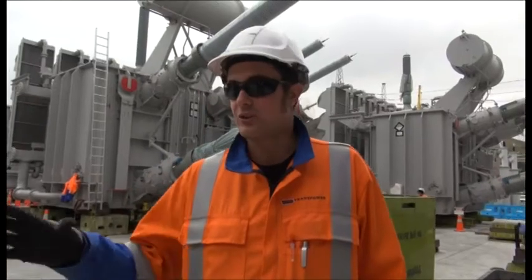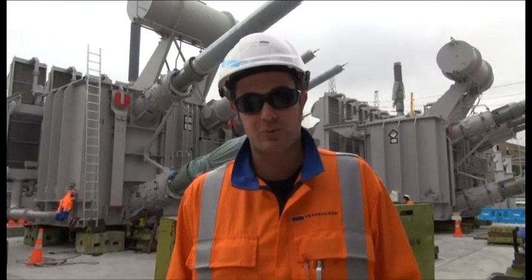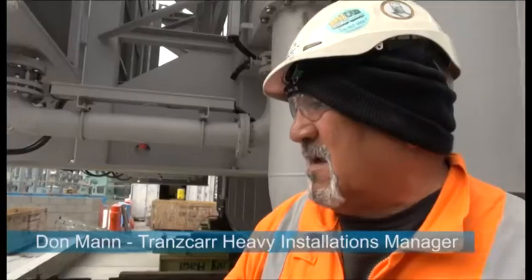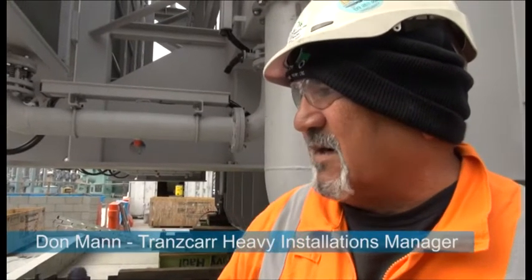We've got the rail system. We've got Transcar on site here setting up with all the heavy haulage systems to push the second one into place. Today we're sliding T2 into position over the plinth so they can do the tack welding on the transition plates. That exercise probably takes about six or seven hours to complete, and that's our task here for today.